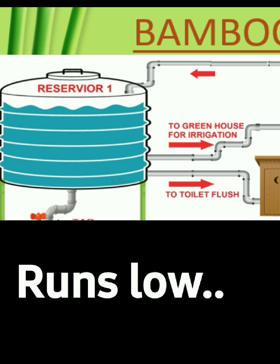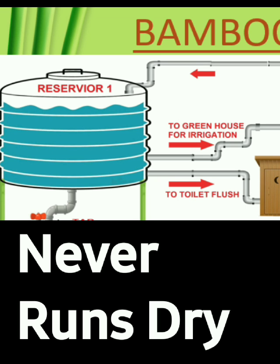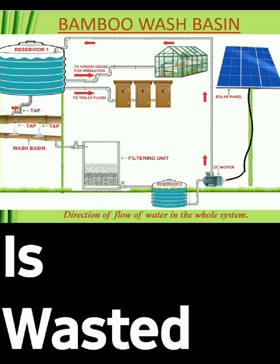When Reservoir 1 runs low, an extra bamboo pipe brings in more rainwater, ensuring the system never runs dry. The water stored in Reservoir 1 also goes back to the basin for washing hands. The cycle continues, ensuring no drop is wasted.